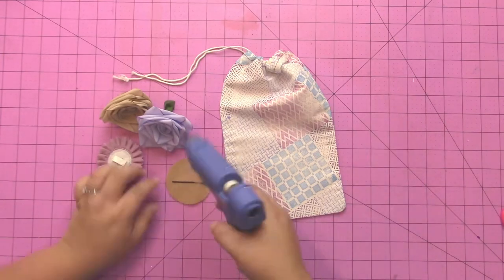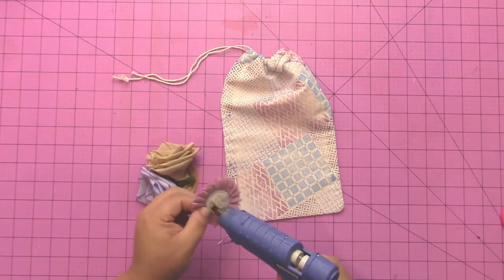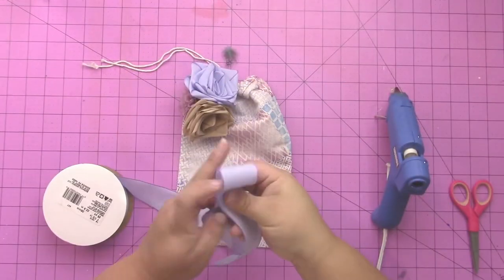Next I created this fun flower clip to go on the bag. I put a bobby pin on a felt circle, put a bunch of hot glue on there, and then added my flower. I had two roses made using that rose tutorial as well as a store-bought flower.